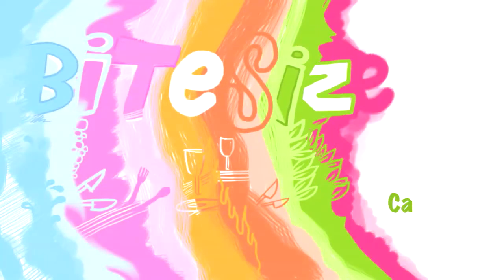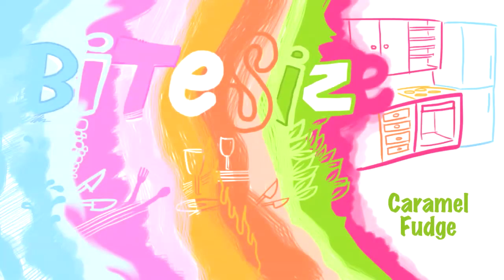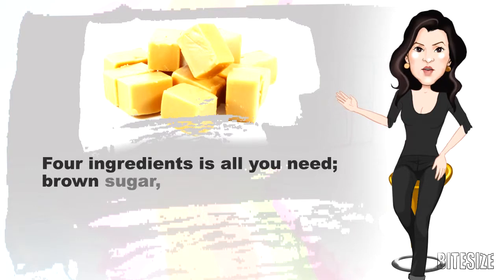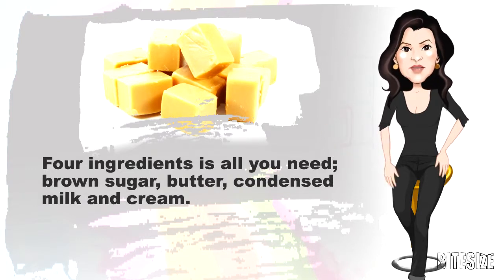The following recipe produces silky smooth caramel fudge that melts in your mouth. I'm Victoria Hanson with Bitsize Cooking. Four ingredients is all you'll need: brown sugar, butter, condensed milk and cream.